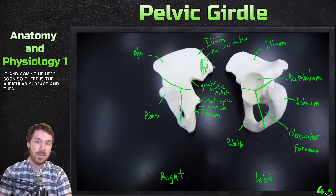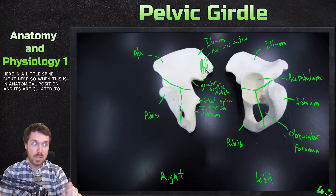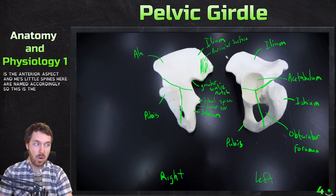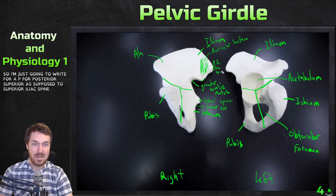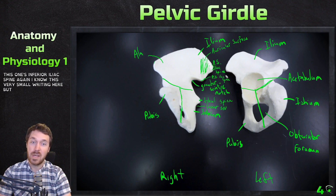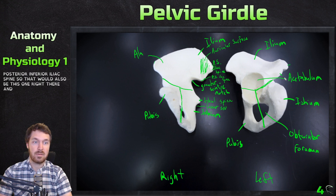There's a spine right here and a little spine right here. When in anatomical position articulated to the sacrum, this is the posterior aspect and this is the anterior aspect. These spines are named accordingly. So this is the posterior superior iliac spine, and the one below it is the posterior inferior iliac spine. That would also be this one on the other side — it's just a harder angle to see.